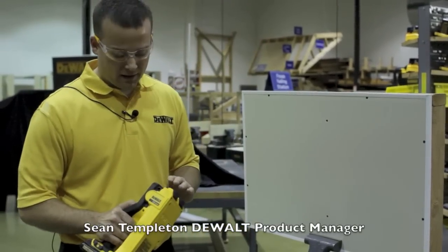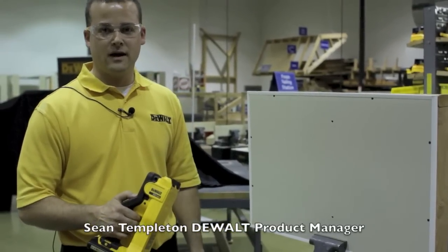Hi, Sean Templeton here. I'm a product manager with the DeWalt Cordless team, and what I have here is our new handheld radar scanner.